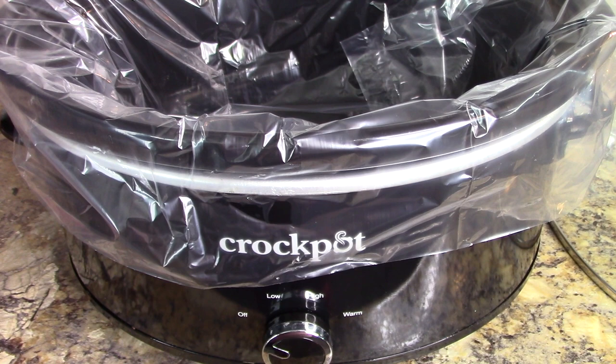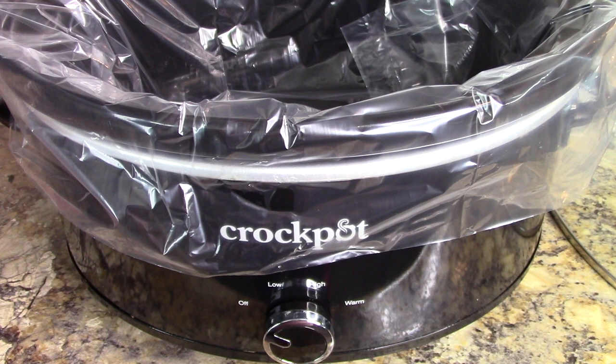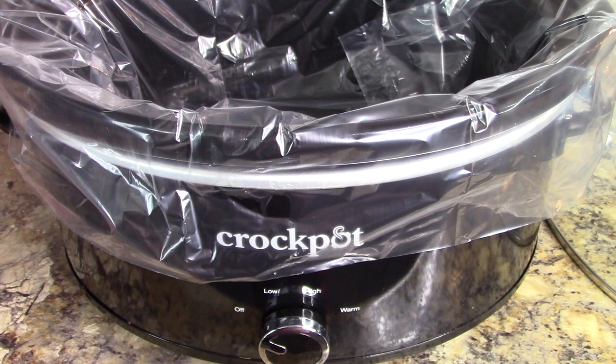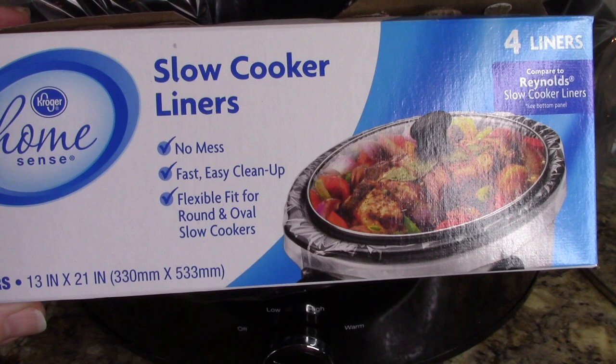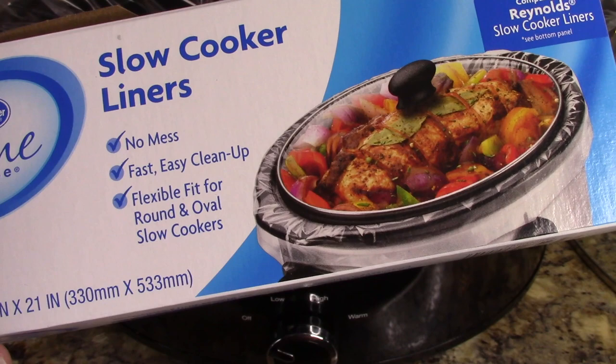We're going to make some crock pot chicken and dumplings today and this is the easiest recipe but it is so good. I highly recommend it — it's so easy I don't even know if this video will be 10 minutes. I really want to share it especially on this collab because it's that awesome. The first thing I always do when cooking with the crock pot, as long as I have some in the house, is I use these slow cooker liners. I'm just using the Kroger brand here. I highly recommend doing this — it just makes life and clean up a lot easier.